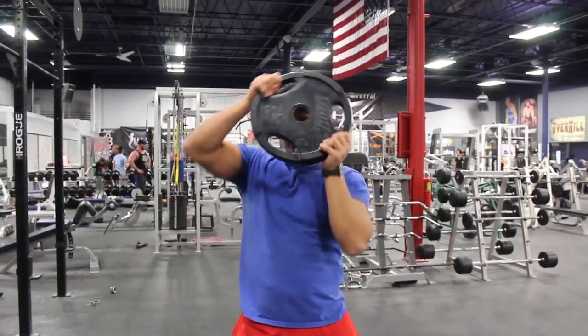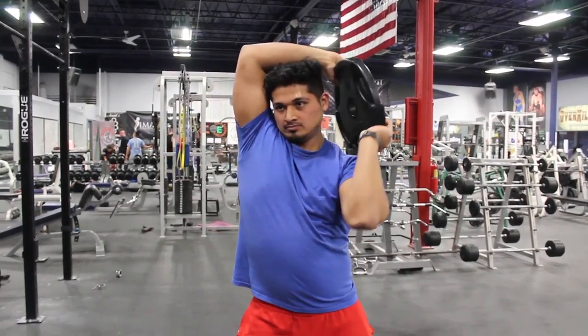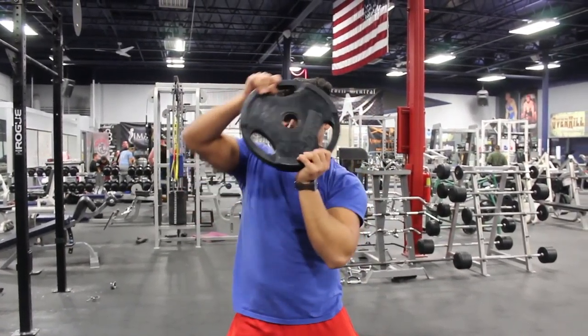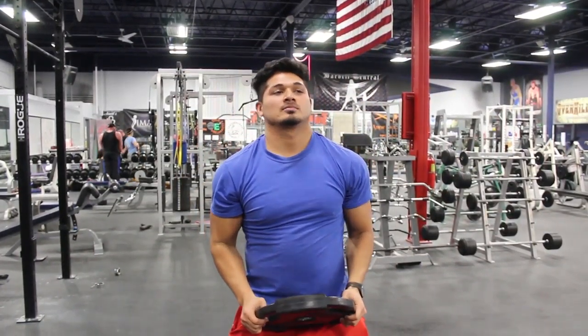This is the shoulder rotations with a quarter plate. This is also gonna warm up the rotator cuff and the shoulder, getting it ready so that you can perform your heavy exercises.